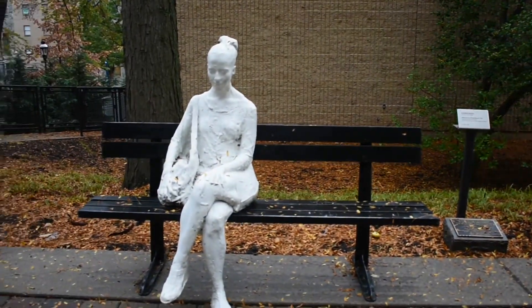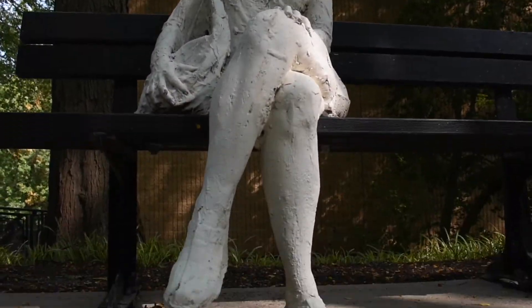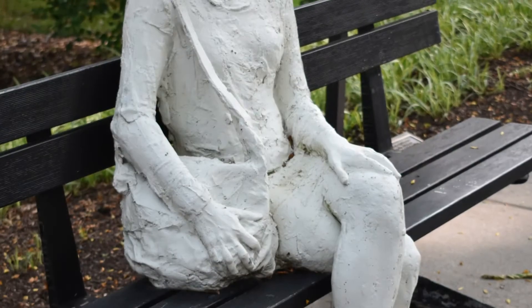She looks down at her feet and is holding on to her shoulder bag, which rests on the bench as well. Siegel has crafted her out of painted bronze and a cast iron bench.